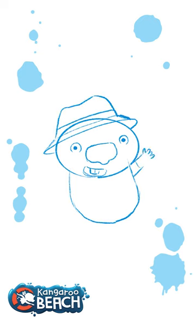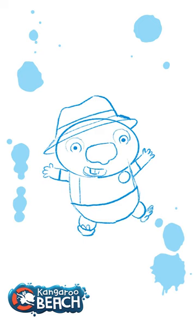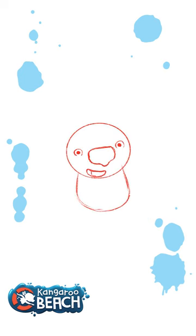Wears a nice little rashie with the Kangaroo Beach logo on it — some nice simple shapes. Little hands: two, three. Give him a line for a shirt. Little mushroom-shaped legs for feet: one, two, three for the toes. And there's little Neville. Neville!